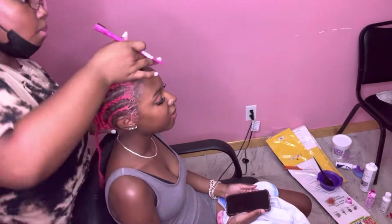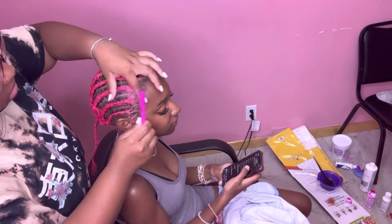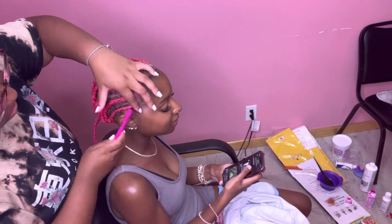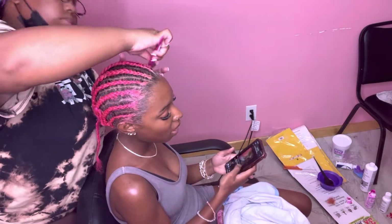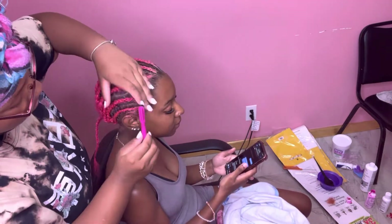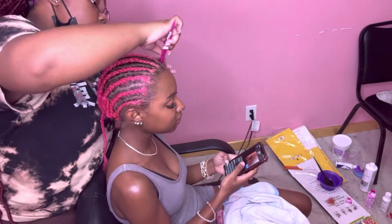The next thing you want to do is take some gel and brush the edges back. You want to brush the back so it just makes the ball cap so much easier to lay, and it looks neater when the edges are pushed back out of the way.